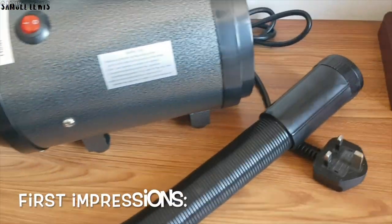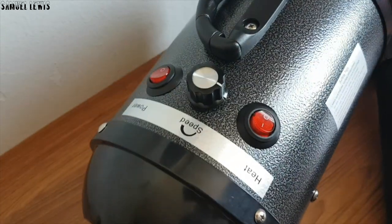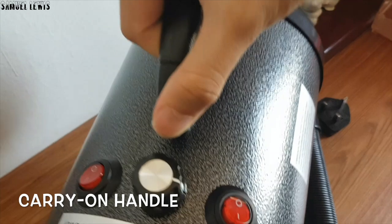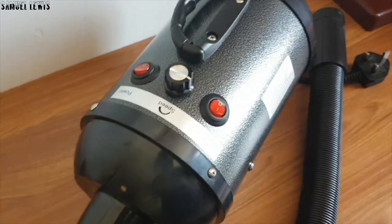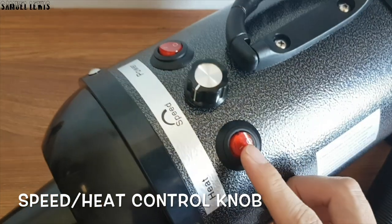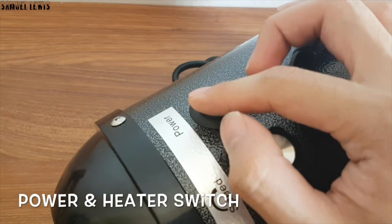On first impressions you will notice how solid and sturdy the product looks. There is a carry-on handle so you can easily carry it around with you when you need it. There is a speed and heat control knob which you can use to control the air speed and heat temperature, to adjust them to a comfortable level for your pet. A heater switch is included so you can turn it on if you find your pet likes warm air instead of the normal cold air after a bath.